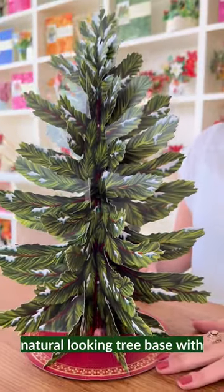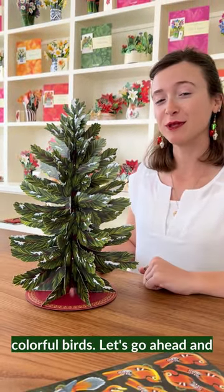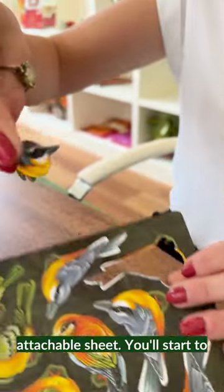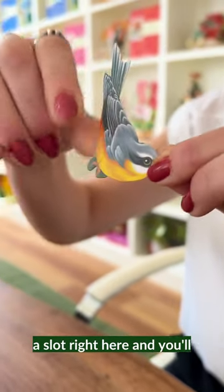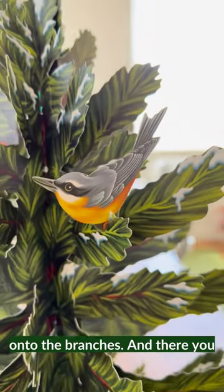Now you have your natural looking tree base with plenty of space to add your colorful birds. Go ahead and pop out the birds from your attachable sheet. You'll notice at the bottom there is a slot, and you'll be able to attach that right onto the branches.